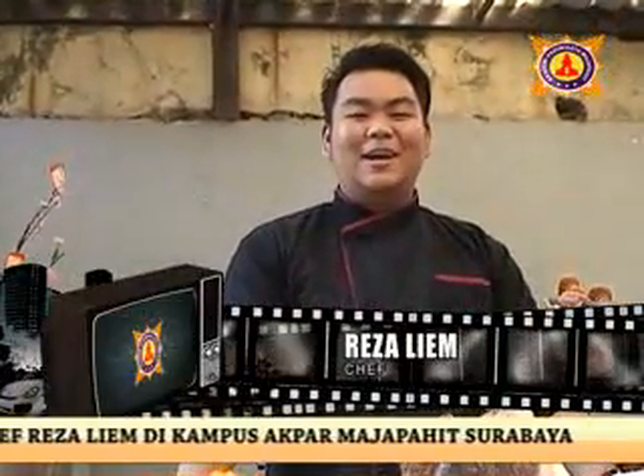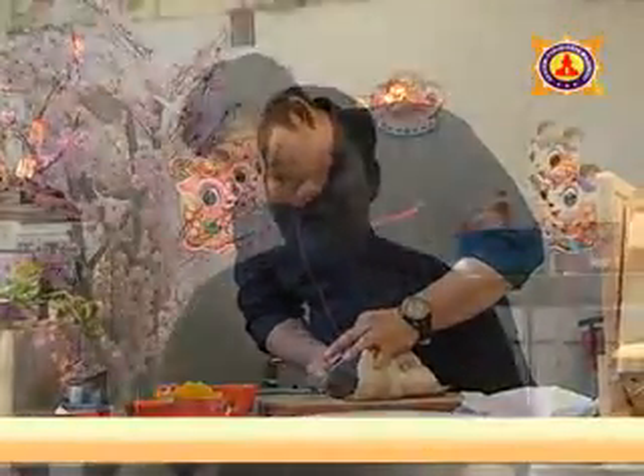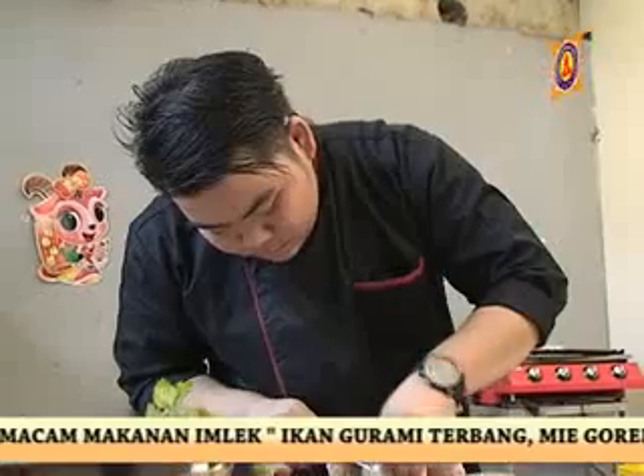Hello Pemirsa, welcome back. I'm Reysalim. Hari ini kita akan membuat tiga menu olahan imlek. Yang pertama adalah gurami terbang saus oranye mandarin. Sampai kondus ke dua sisi. Jadi oranye mandarin itu sendiri melambangkan hobi.